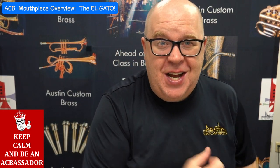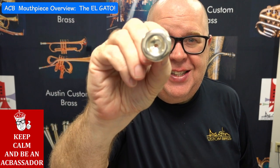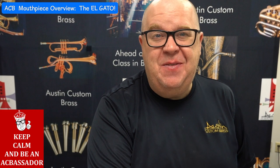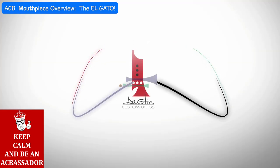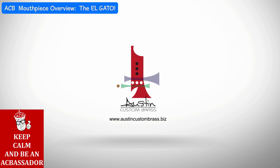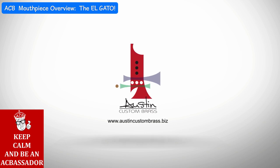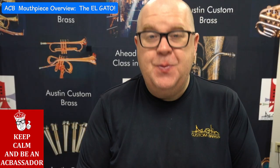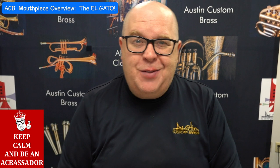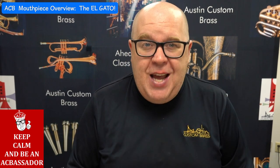That's a tiny mouthpiece — I can barely play the thing. That is the Elgato. Check it out in just a bit. Everybody, it's Trent Austin from Austin Custom Brass. Thanks so much for watching this mouthpiece overview video of the Elgato.